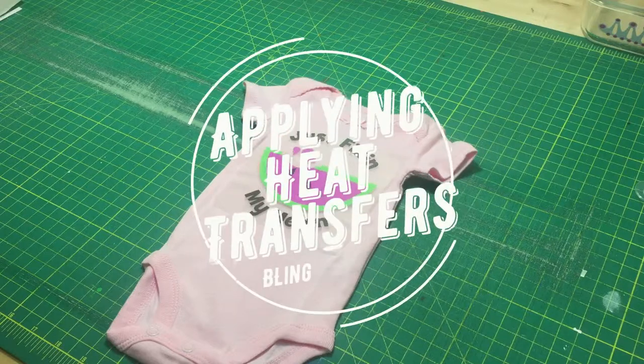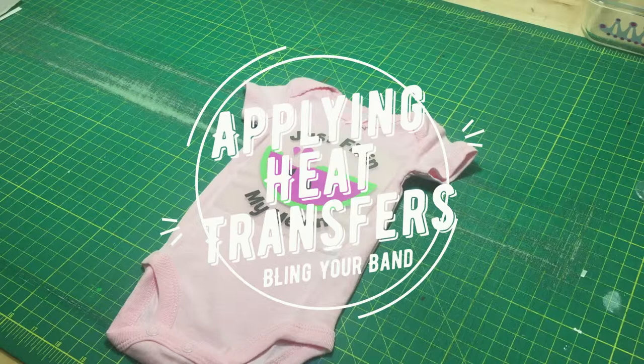Hello from Bling Your Band. Today we're going to demonstrate how to apply a heat transfer at home.